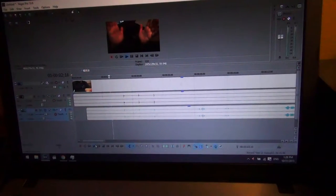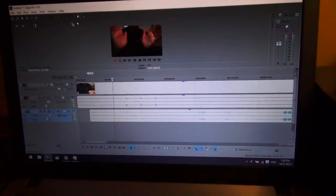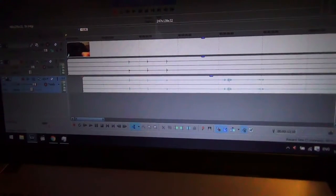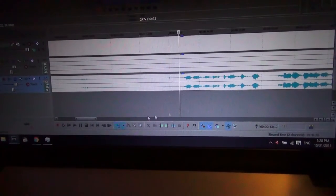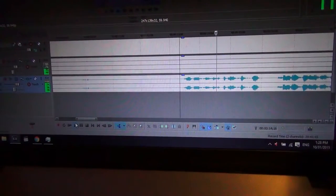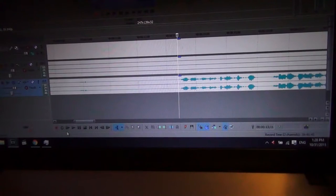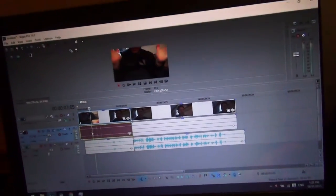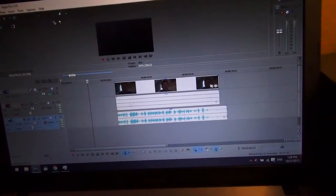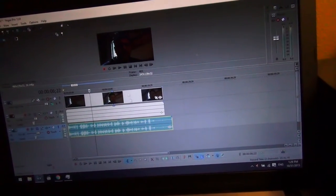I'll mute the top part and play the external mic audio alone — seems pretty good. Then play them all together. Now that's synced up, I go to the beginning of the clip, which is much easier to find on the processed audio because you can actually see the waveform. I leave a very, very slight pause at the top, hit S to split the track, delete the front, and then move it back. Audio is already synced up.